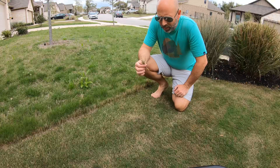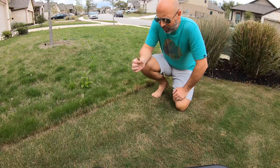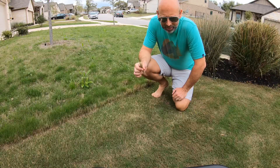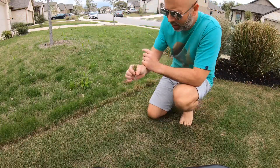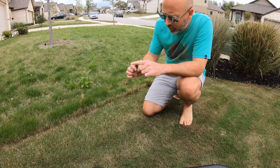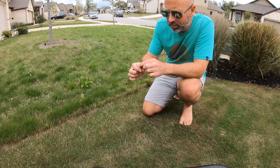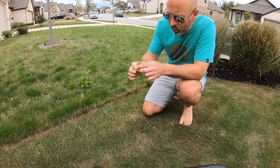I want to show the height he keeps it at versus the height I keep mine at and the difference that makes. I've taken this sample from just the side of his lawn — right now this grass is between three and four inches, at the tallest it's four inches. Let's say you're the typical homeowner keeping it at about three inches. The grass grows up to four inches, you mow, and you're left with a bunch of brown. Every time you mow you're technically scalping the lawn — if you cut off more than a third, you get more of that brown.